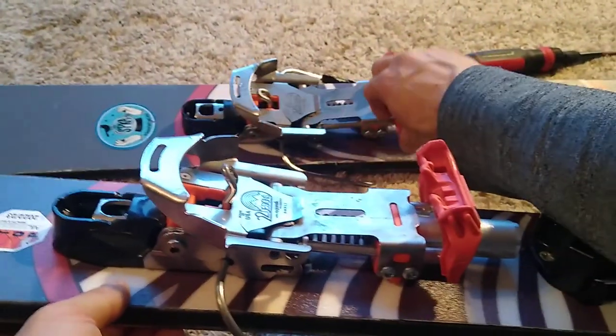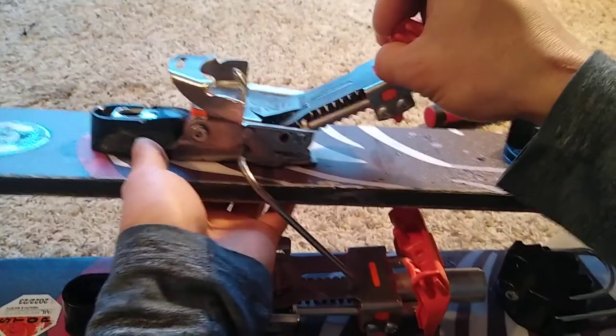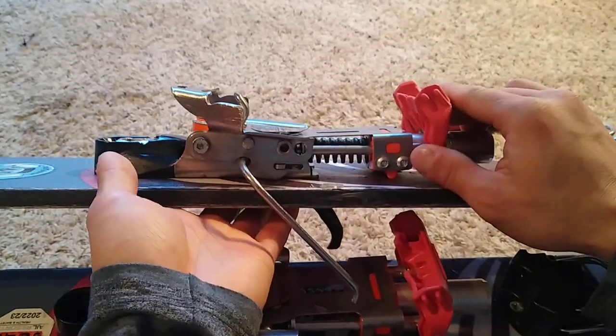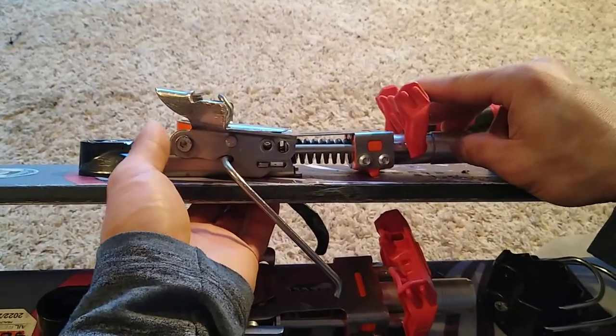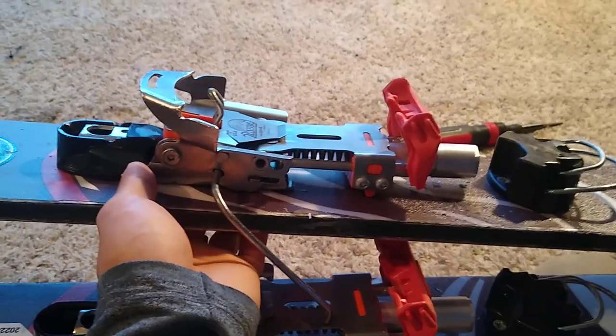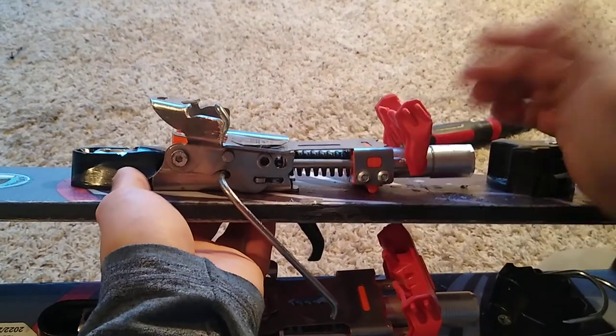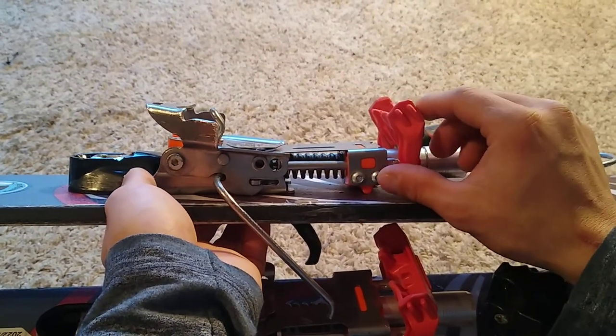Hello, telemark skiers. Got the 22 Designs Outlaw — my favorite binding. But finding some problems here and there with them. One of them is pre-releasing.